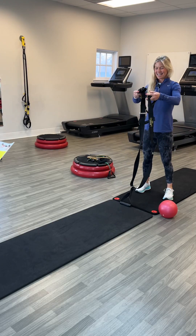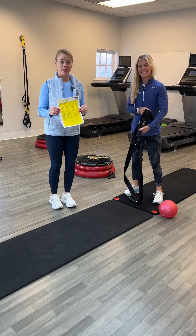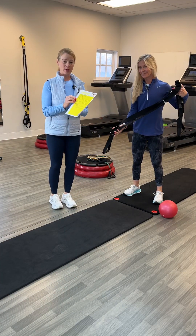Hi, everybody. We're talking about the circuit workout in April on Wednesday in the front room.